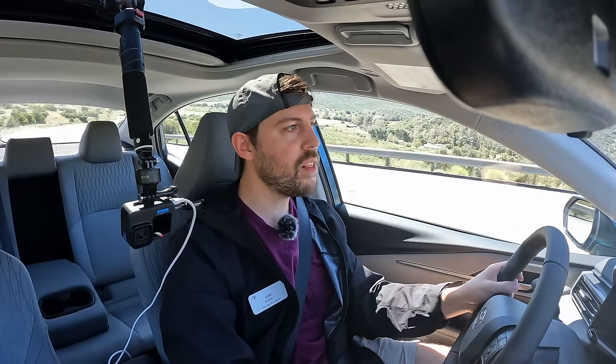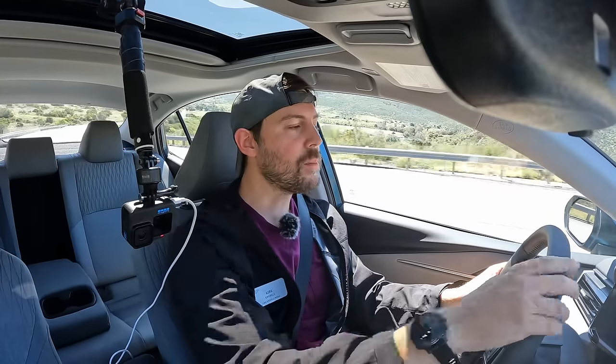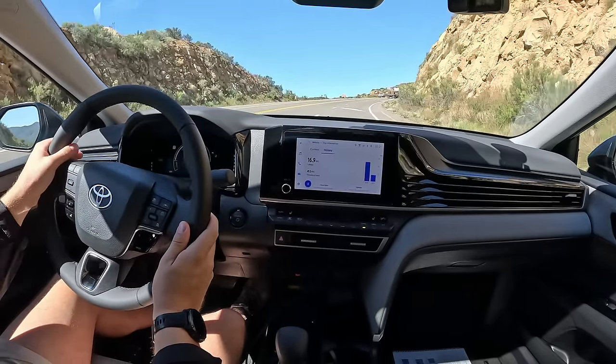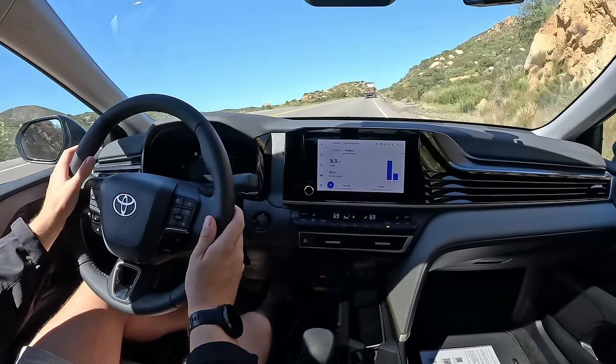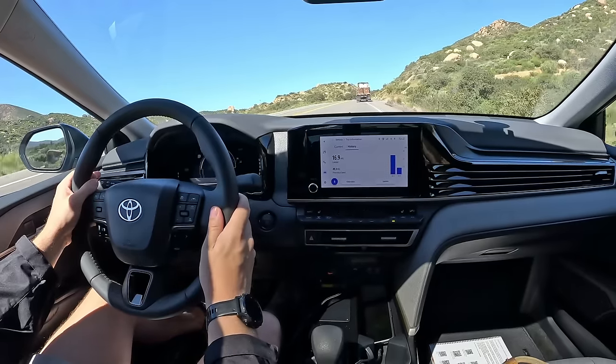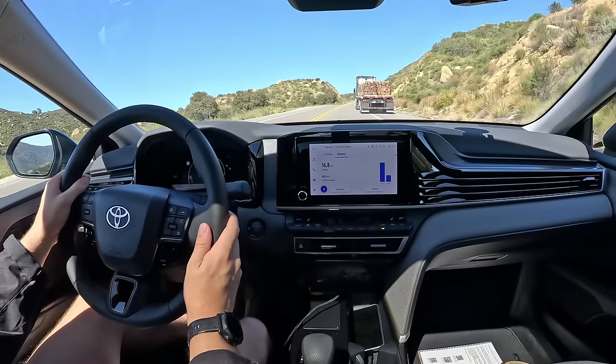Maybe I have a little bit more vibration through my seat compared to a Lexus, but I'm getting a lot less vibration through the steering wheel compared to the $50,000 Crown Signia that I was in yesterday. Toyota has done some magic here. This product feels like an old glove, but with this new fifth-gen Toyota hybrid system it's just incredible.